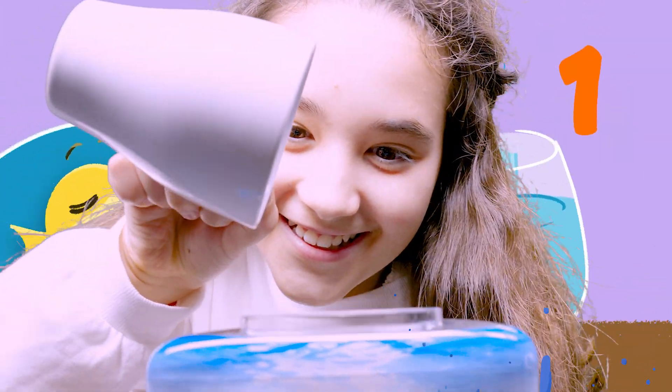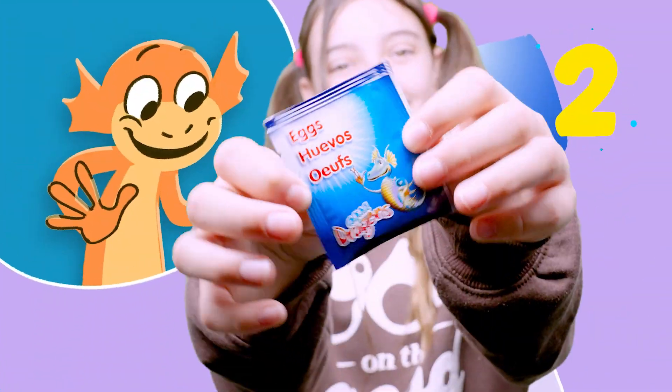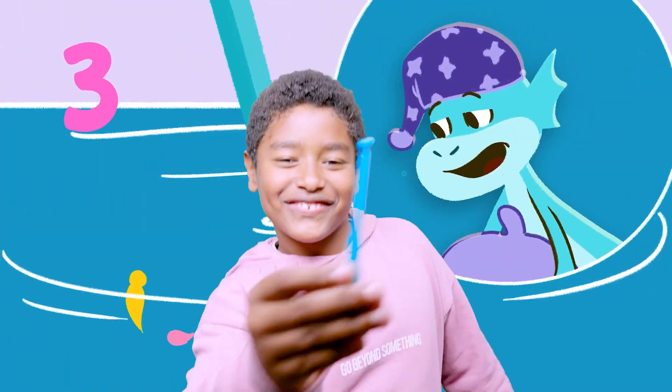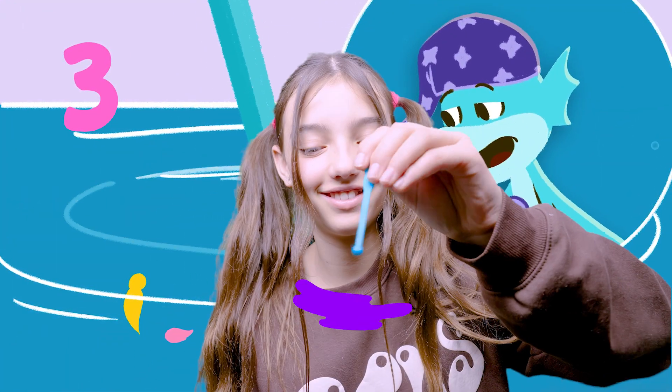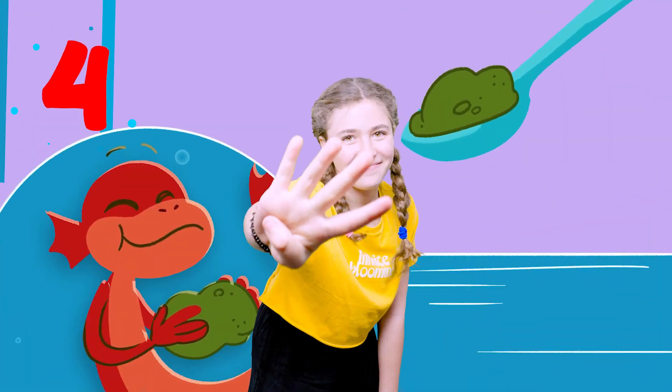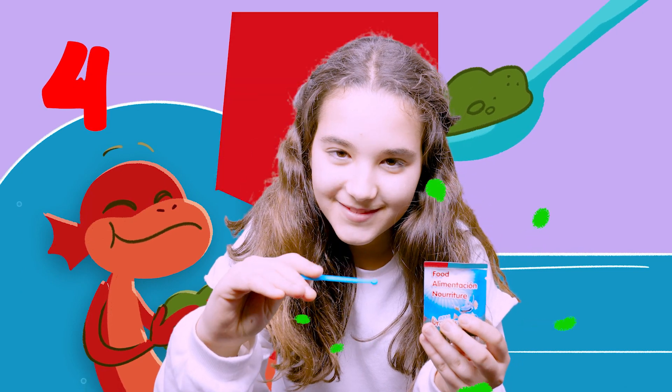First, pour bottled water in the tank. Second, pour in all the eggs. Third, wake us up from diapause. Just a minute and we'll start to grow. Four, feed us every two to three days.